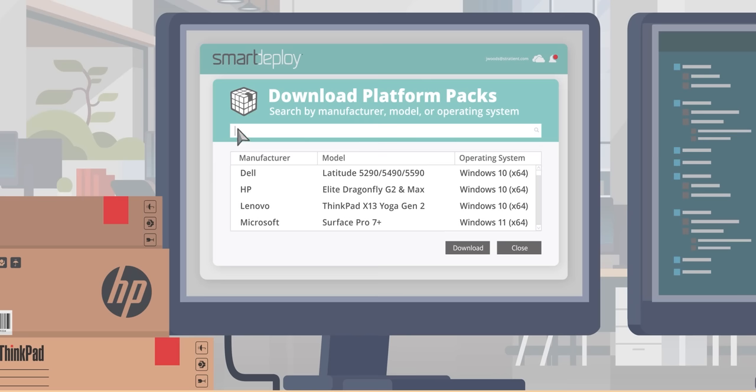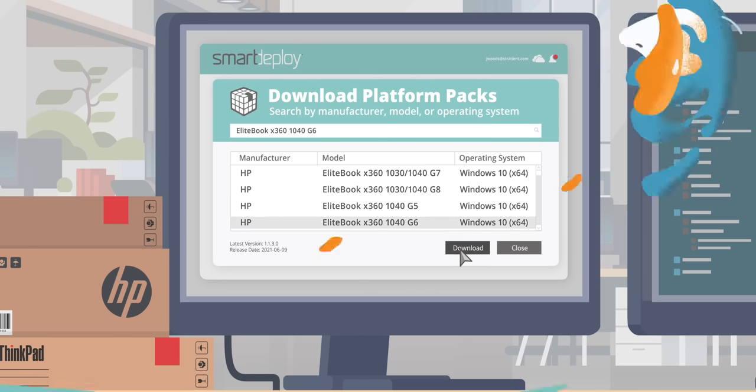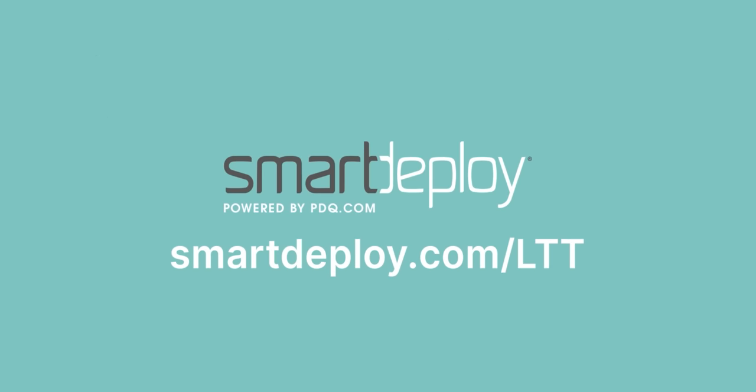What you probably expected though was this message from our sponsor. Smart Deploy powered by pdq.com. Smart Deploy maintains drivers for you. With over 1,500 driver packs to choose from, deploy any business class device with a single Windows image. Get your free license worth over $500 at smartdeploy.com/LTT.